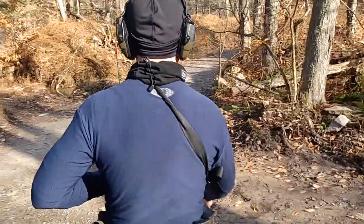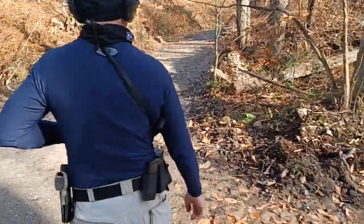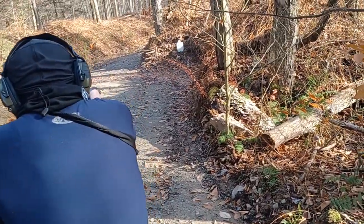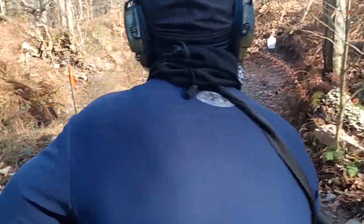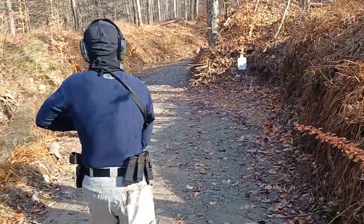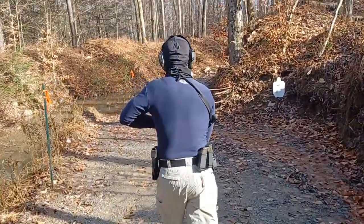Keep moving forward. When you see the target on your right, engage it. Keep moving forward. When you see the targets, engage them.